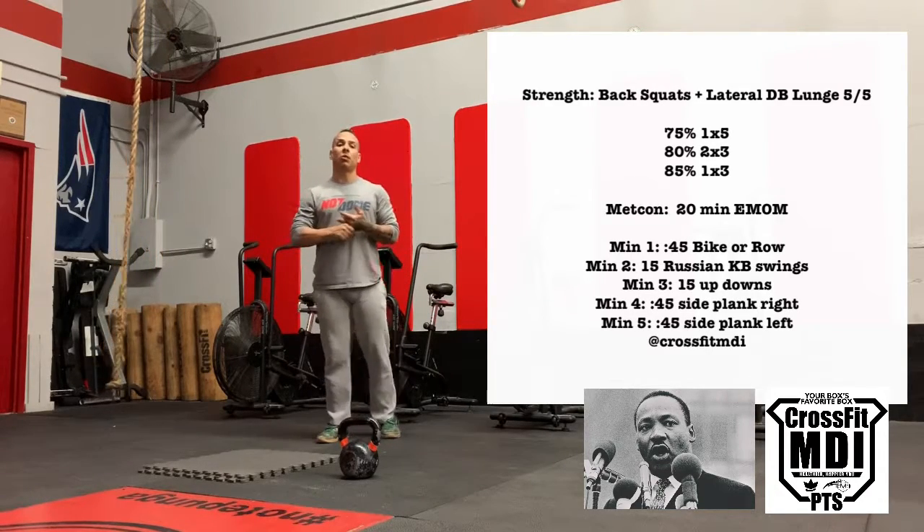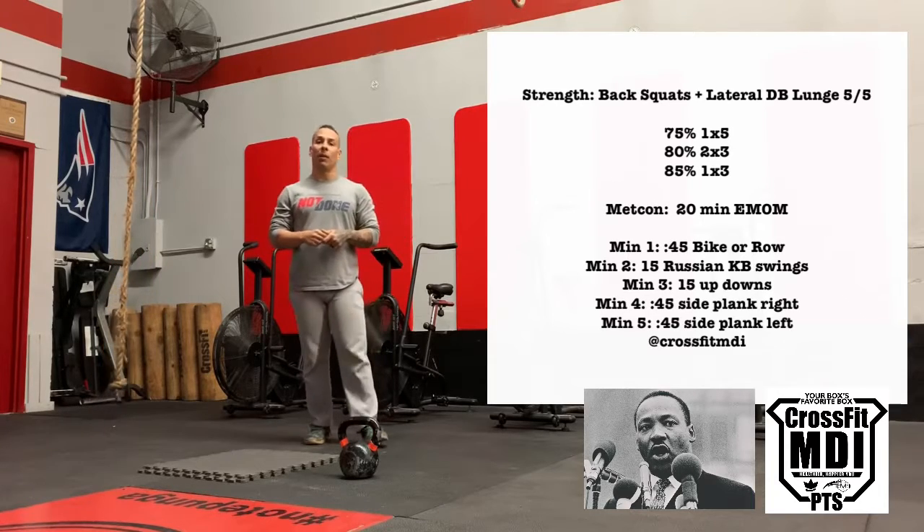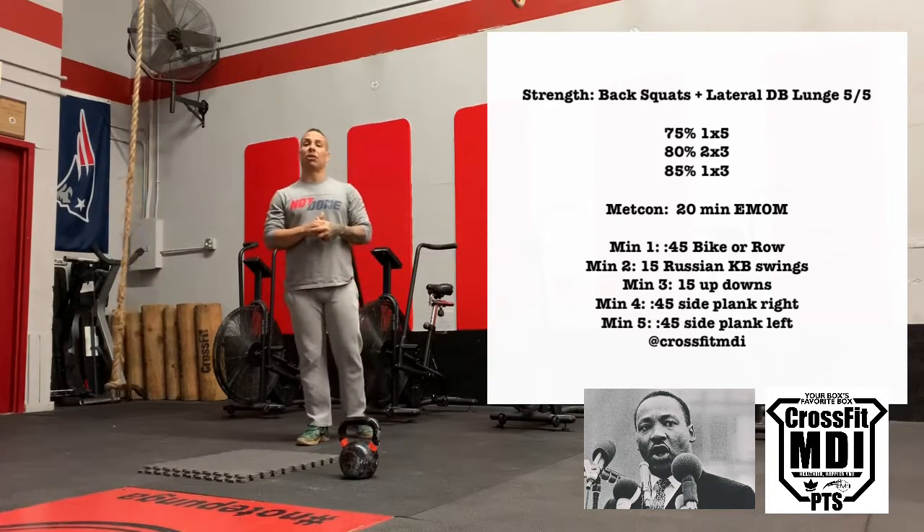Good morning world, good morning team, it is your boy Mr. PTS, the quad father himself, the bell check in the box, Barbell Papi here with the motivational Monday Martin Luther King workout of the day here guys at CrossFit MDI.